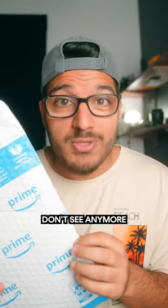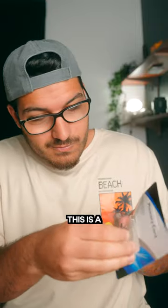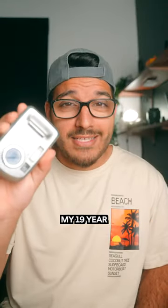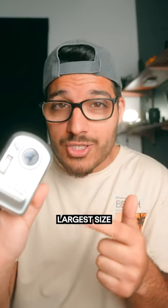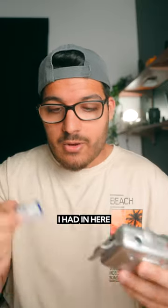Inside this package is something you don't see anymore. I have a bunch of memory cards, but this one is special — this is a one gigabyte SD card. I bought it to use in my 19-year-old point-and-shoot digicam. Apparently one gigabyte is the largest size this camera will accept, so let's find out what I had in here before.